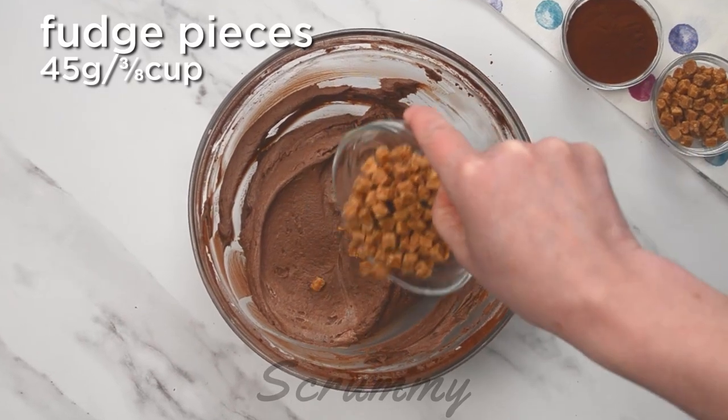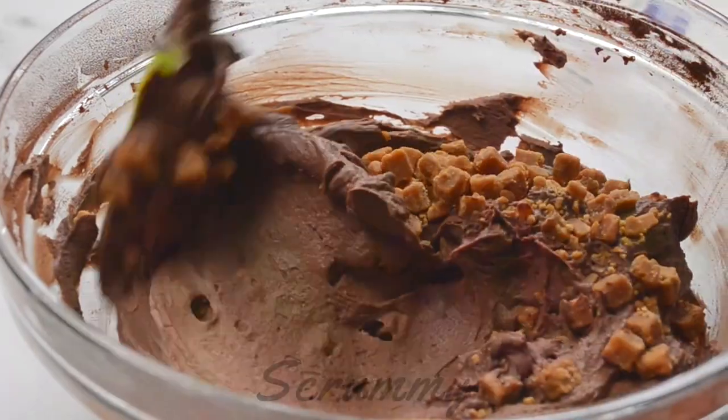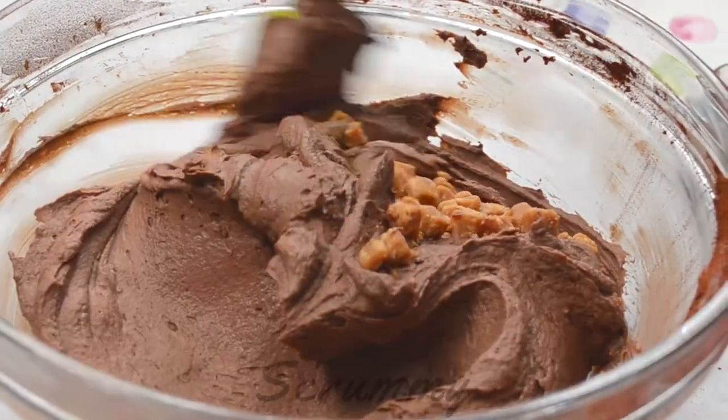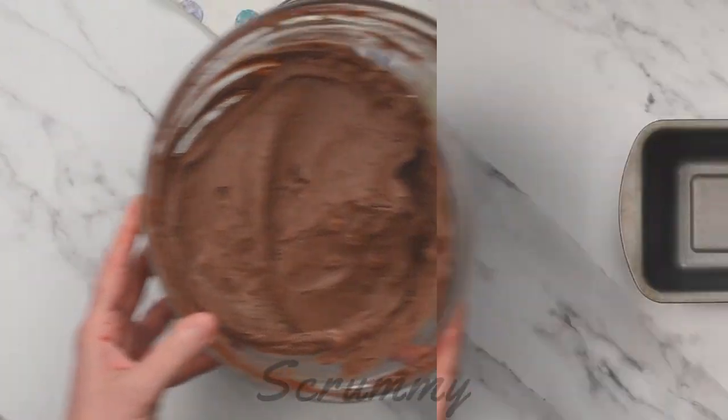Now we can add three quarters of the fudge pieces leaving the remainder for decorating. You could also use chocolate chips, honeycomb, brownies or even Oreo biscuits. The options are unlimited with a chocolate ice cream. That's it everyone — how simple was that?